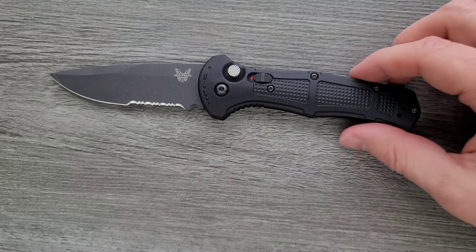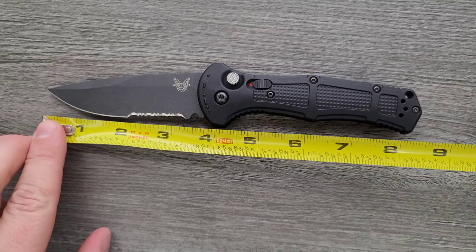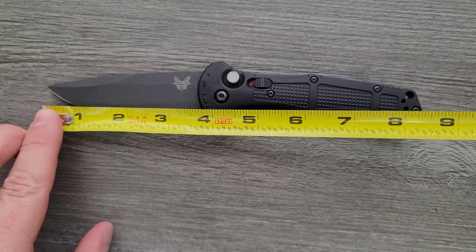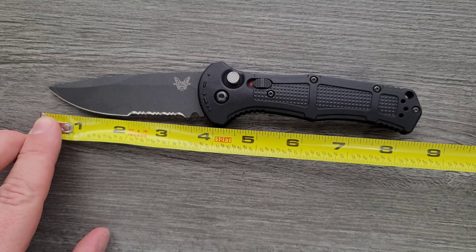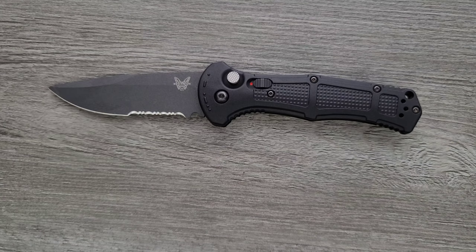Let's go ahead and measure this guy. The Benchmade Claymore is coming in at about eight and a half inches overall. Blade length is coming in at about 3.6 inches, and the cutting edge is coming in at about 3.3 inches.